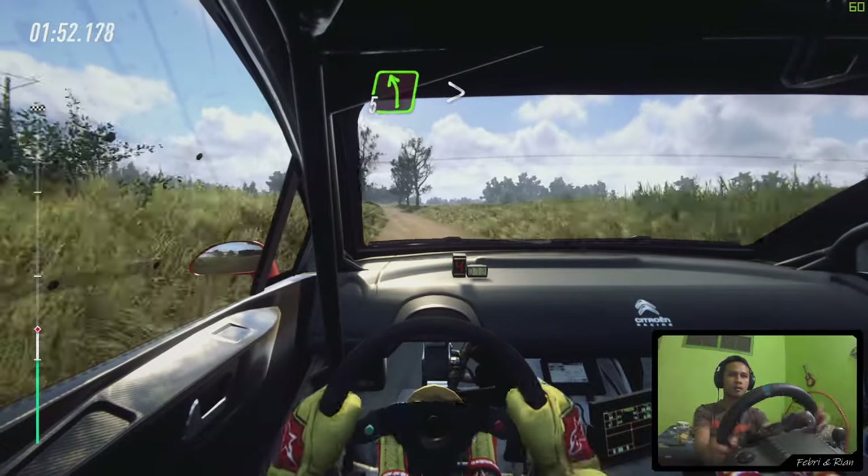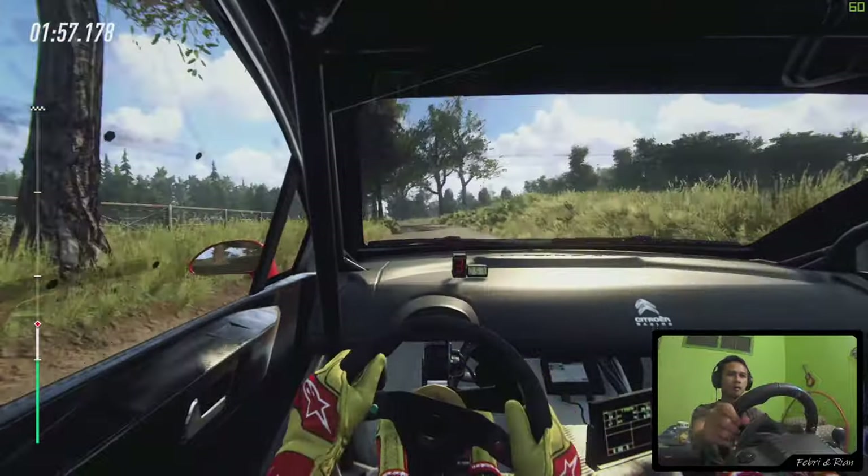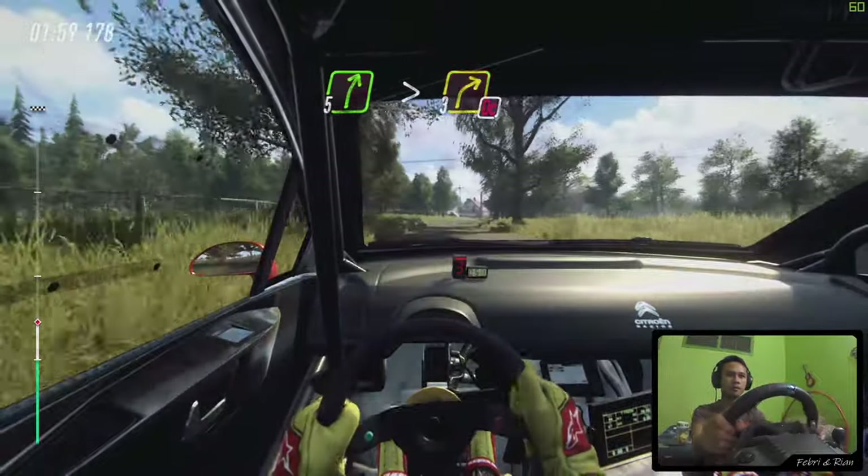5 left, tightens, narrow. And 6 left of a jump, and 6 left of a jump, into 5 right long, tightens, 3. Don't cut, tarmac.